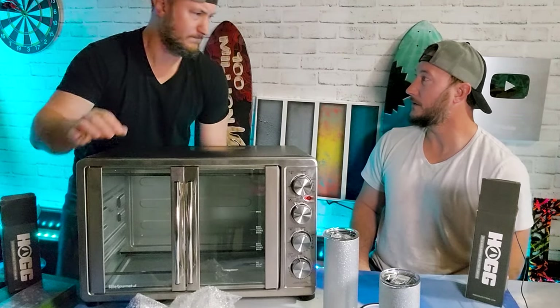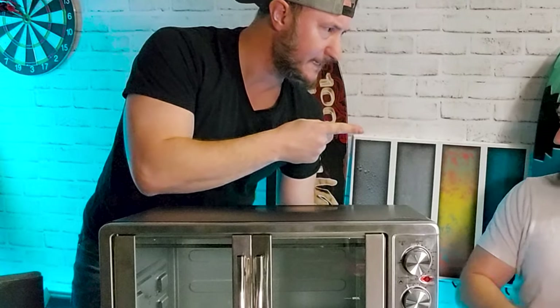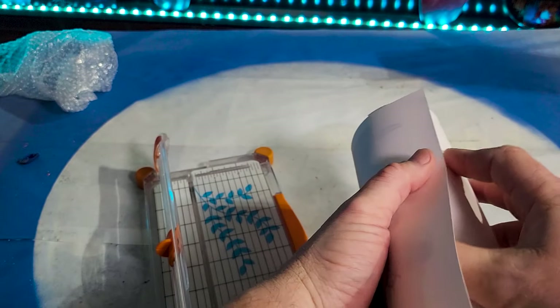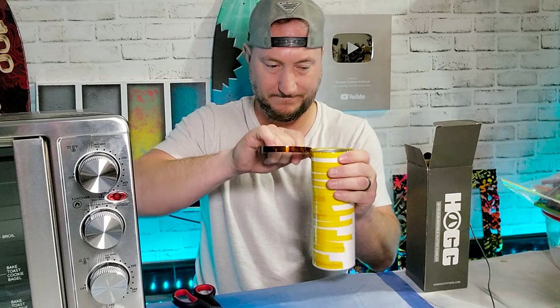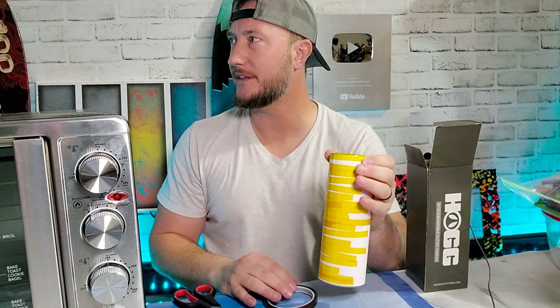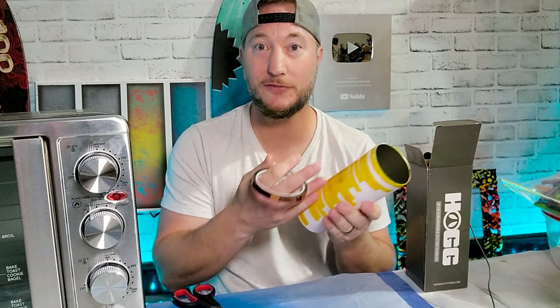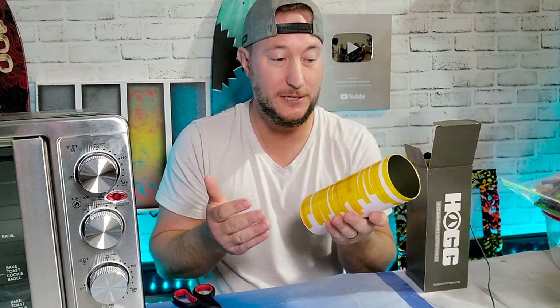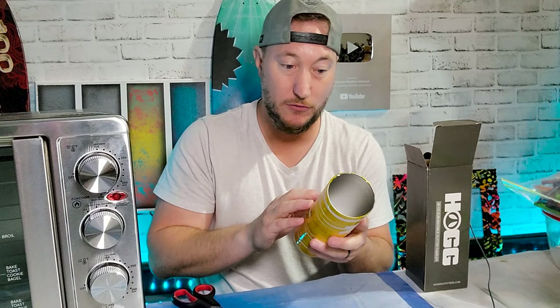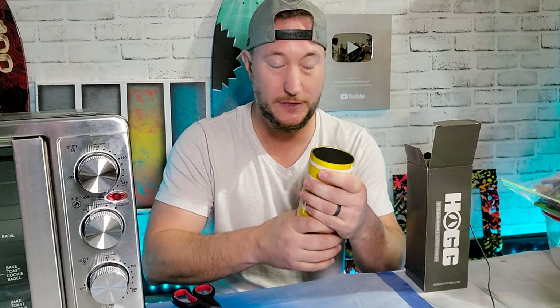Now I know you're probably thinking that's a lot of tape. But I'm not trying to ration tape to save a few bucks, because tape is cheap. Besides, the finish on this tumbler with it being pre-glittered is kind of rough, and I want to make sure it stays tight with no gaps for ghosting underneath it.